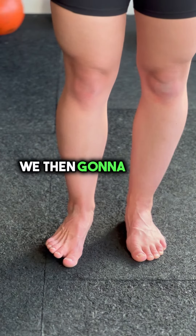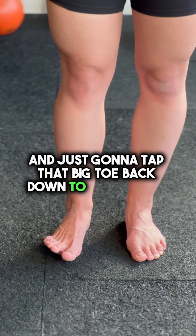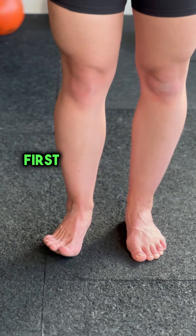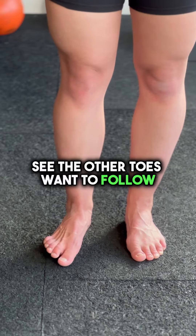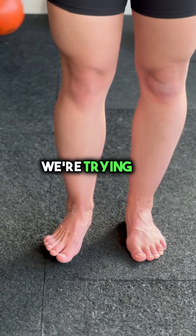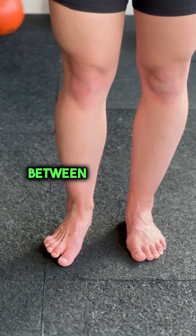After that one, we're then going to extend up all toes and just tap that big toe back down to the ground. The first couple are always quite hard until the brain knows it — see, the other toes want to follow. That's what we're trying to work out; we're trying to differentiate the toes between each other.